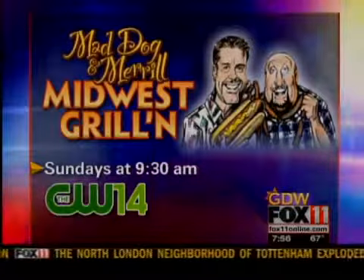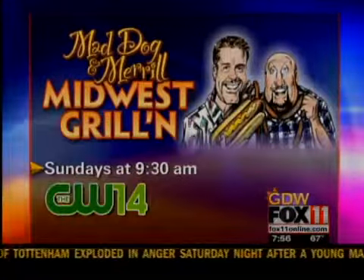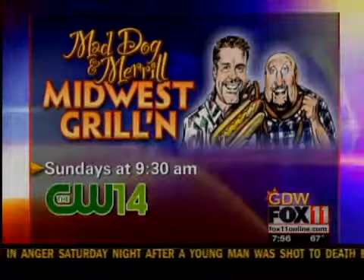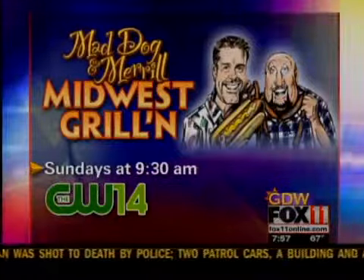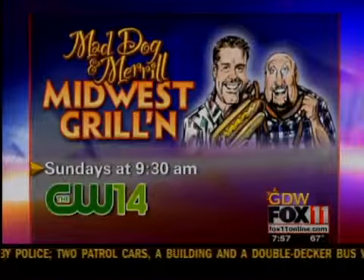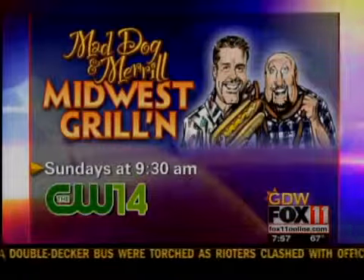Don't forget about the cookbook! And on the CW, every Sunday morning at 9:30 — in fact, this morning at 9:30 there's a great show lined up, filmed at Road America. It's gonna be a good show. Thanks so much for joining us, Monkey — you're such a good little helper. Don't go anywhere, we'll be right back. You're watching Good Day Wisconsin.